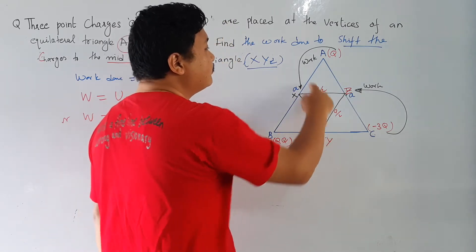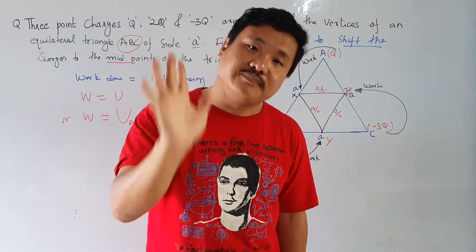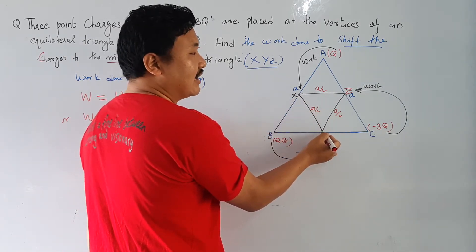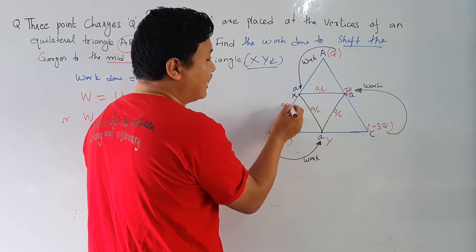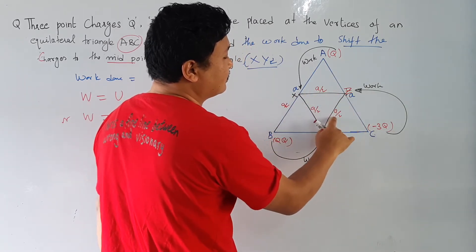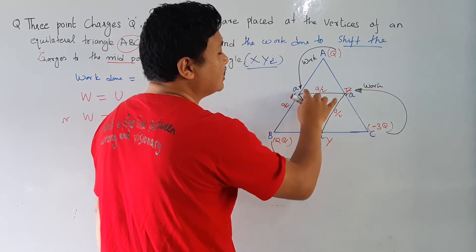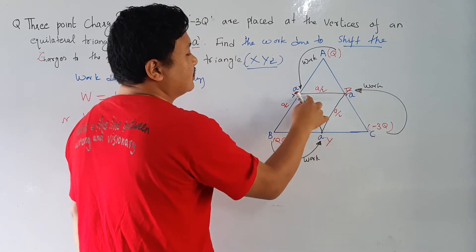When you move these charges you have to calculate the work done. If X is the midpoint of AB, then AB is A, so this segment becomes A/2. Both halves are equal, so this is also A/2. Therefore Y-Z is A/2, X-Z is A/2, and X-Y is also A/2. Because all charges are moved to midpoints, the new side length is half, i.e., A/2. This is the new configuration.